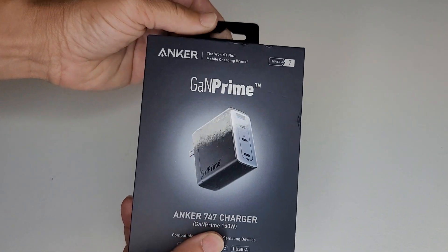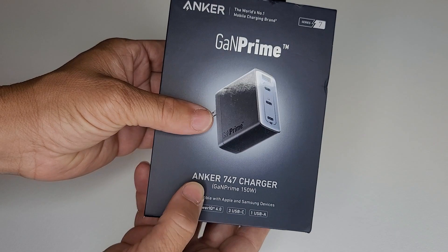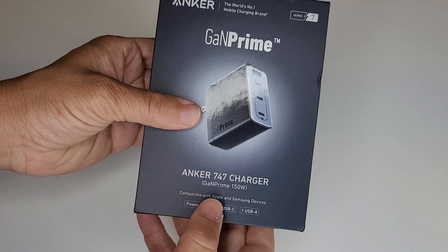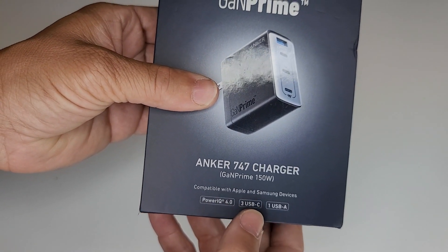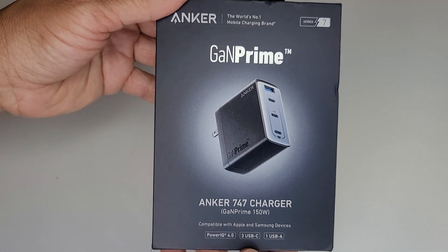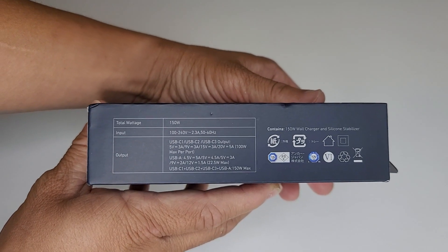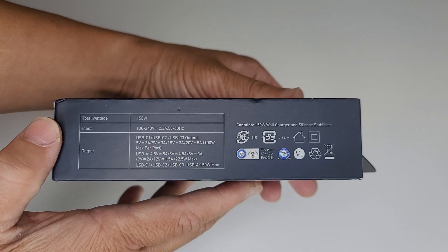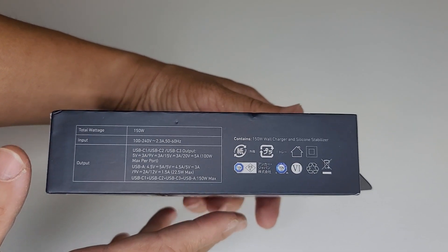This is the Anker 747 GaN Prime 150 Watt Series 7 Charging Brick — the last charging brick you will ever own in your life. And I have it in my hands. Anker has outdone themselves once again.